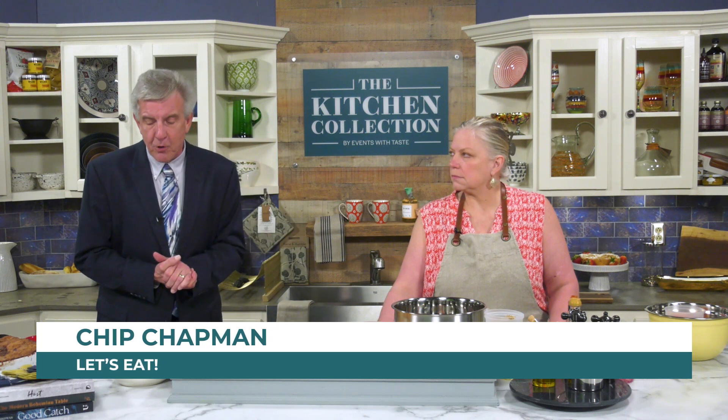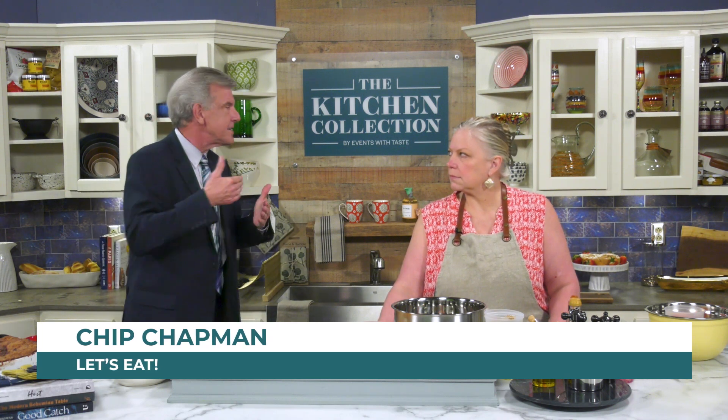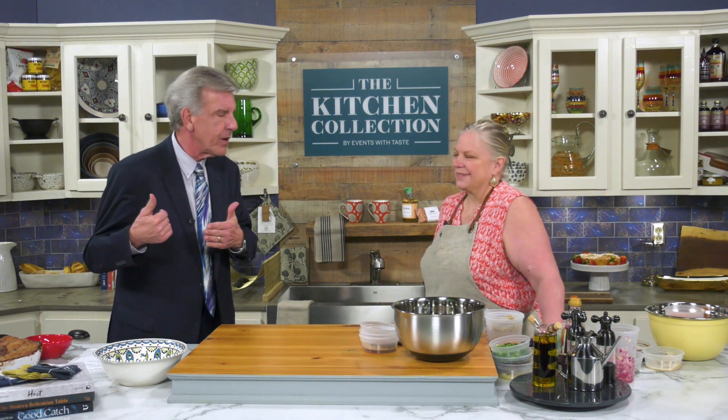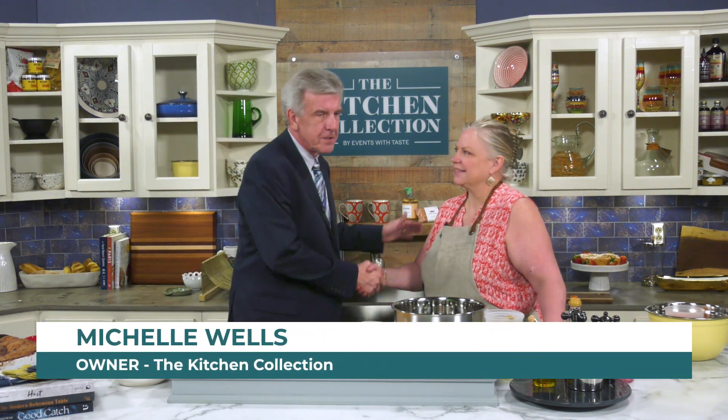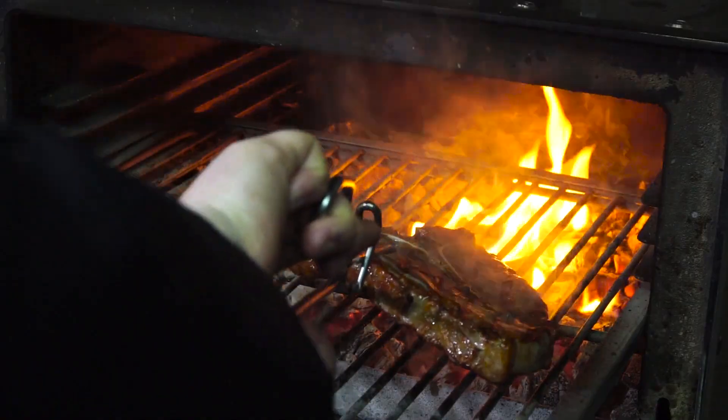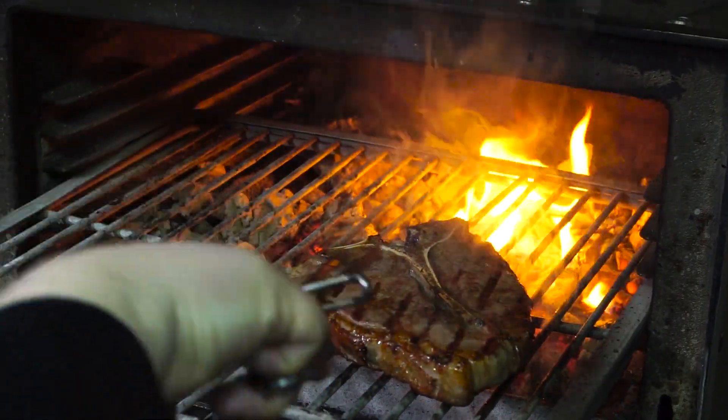It's time once again for Let's Eat, brought to you by the Kitchen Collection as well as Events with Taste, right down here on Broad Street at 2440 Broad. My friend Michelle Wells is here, and Michelle, we have Father's Day coming up. Who doesn't love a good hearty steak for Father's Day?